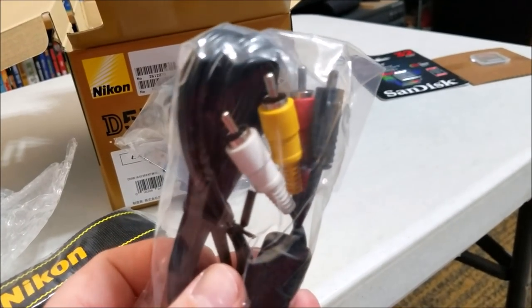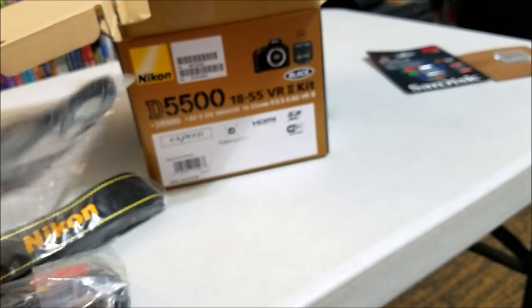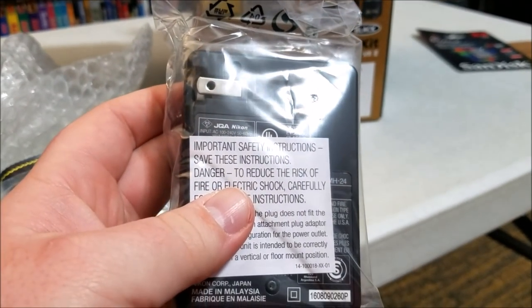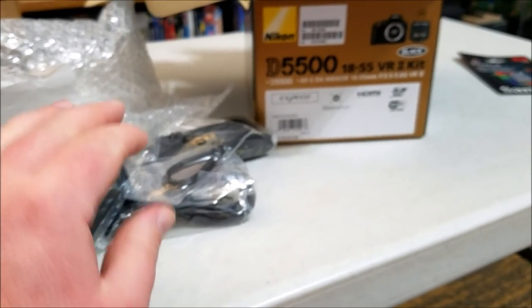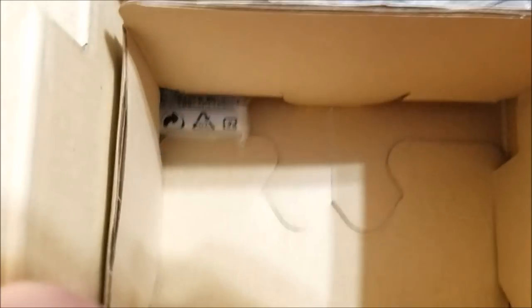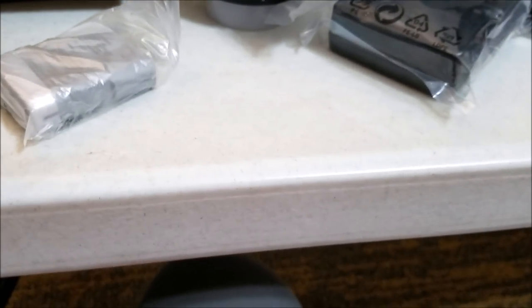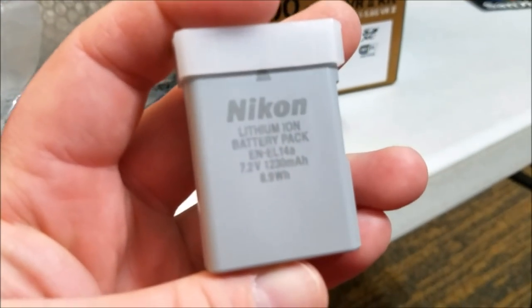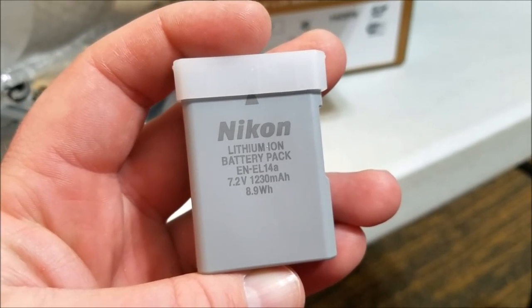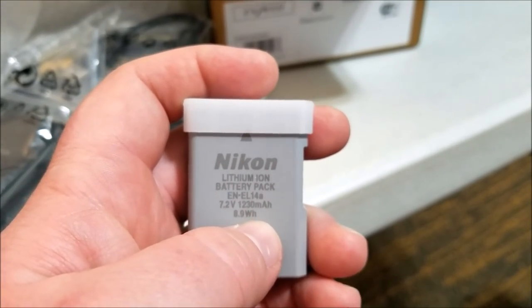Next we have our cables: a composite video cable for hooking up to a standard definition TV, and a USB cable for transferring files to a computer. Here is the battery charger - model number MH-24. And there is the second battery - yes, they are the same. This does indeed come with two batteries. It's a Nikon lithium-ion battery pack, model EN-EL14A, 7.2 volts at 1230 milliamp hours - should last a good long time.